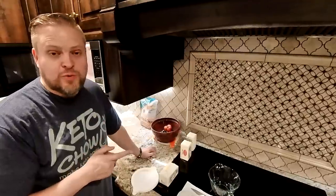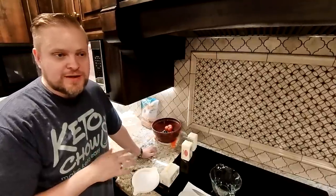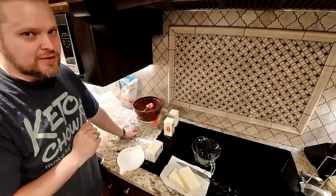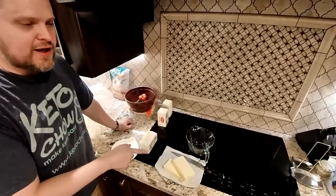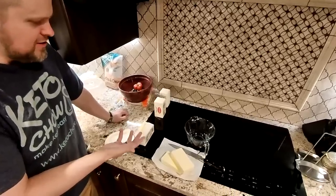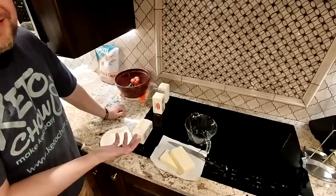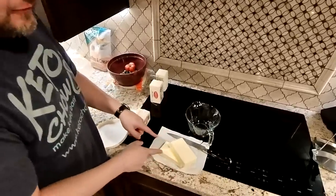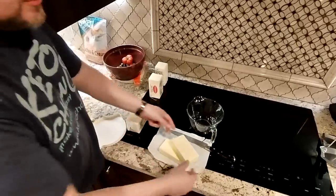I'll make one just with some heavy cream. This is the way I like to do it, which ends up being a bit saltier than some people might like. I've got a one-pound stick of butter because I don't have any quarters, so I cut it into quarters. I'm actually going to be doing four half sticks.